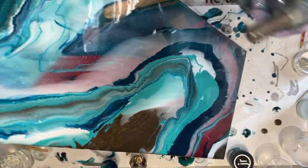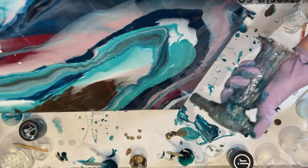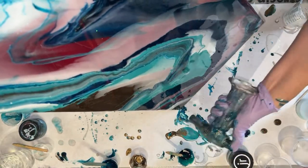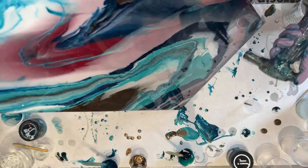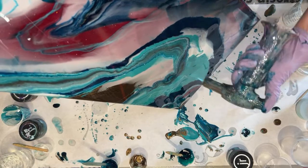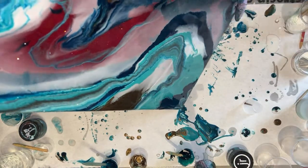I like everything that's happening up here except for those dots I just added — this part I'm not that thrilled with. So I'm going to hit it with some heat to get it to flow a little faster. When you add heat to resin, you're thinning it out, so when you thin it, it goes faster. I'm trying to do that in order to not lose what I have going on in this upper half.